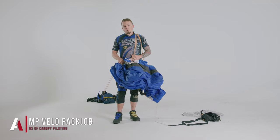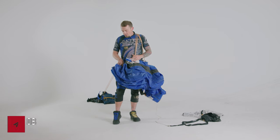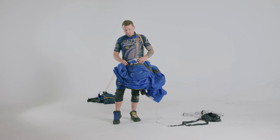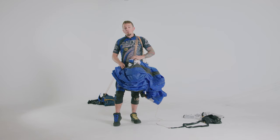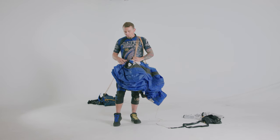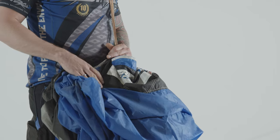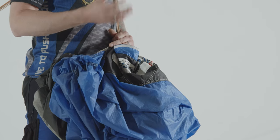Here we're going to be doing a Performance Designs Comp Velocity pack job. This is not a generic full-on pack job, so if you don't know how to do that already on your comp below, you need to learn that first. What we're going to do right now is run through the differences from a standard pack job and how to get a good opening on your comp below. This is a high-performance canopy, so we need to start changing small things on our pack job to get a good opening.